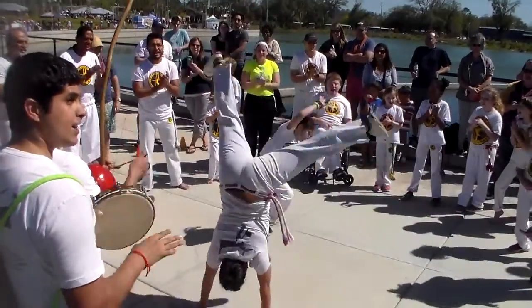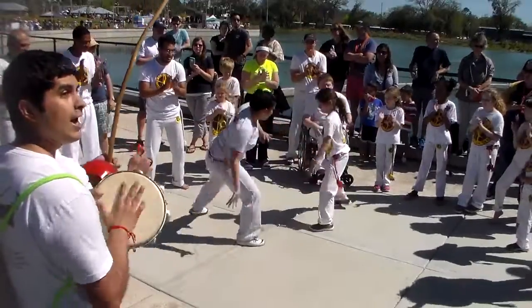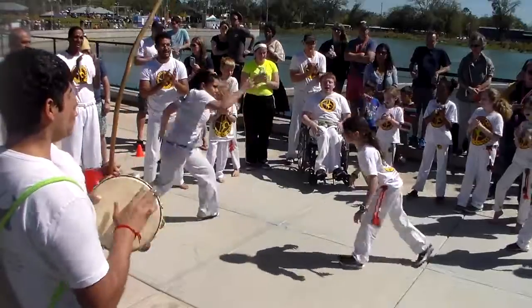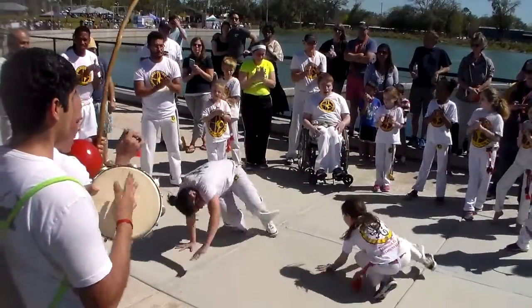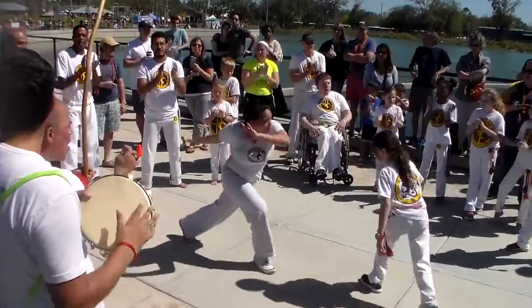As you can see, the capoeiristas, the players, are going along with the music being played. They're in tune with the music. We're gonna learn all about the music, all about the moves. I'm so excited to teach you. I hope this video gets you excited for all that's to come. I'll see you in the classroom. Ciao!